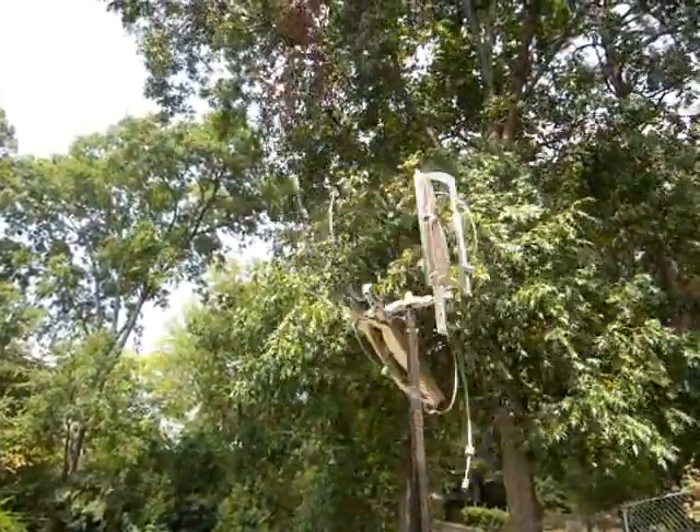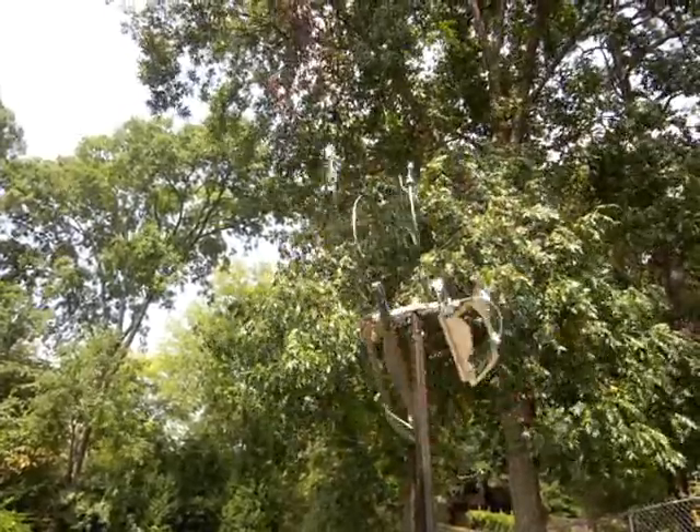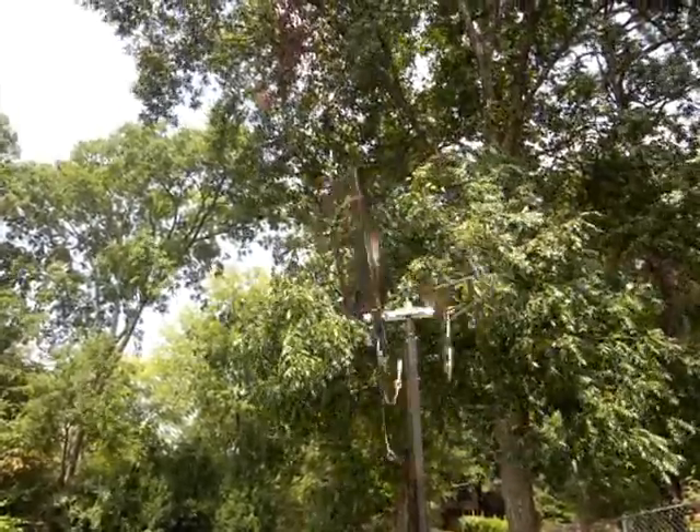That movement is pretty cool where those legs cross each other and kind of roll in for a gyroscope effect.